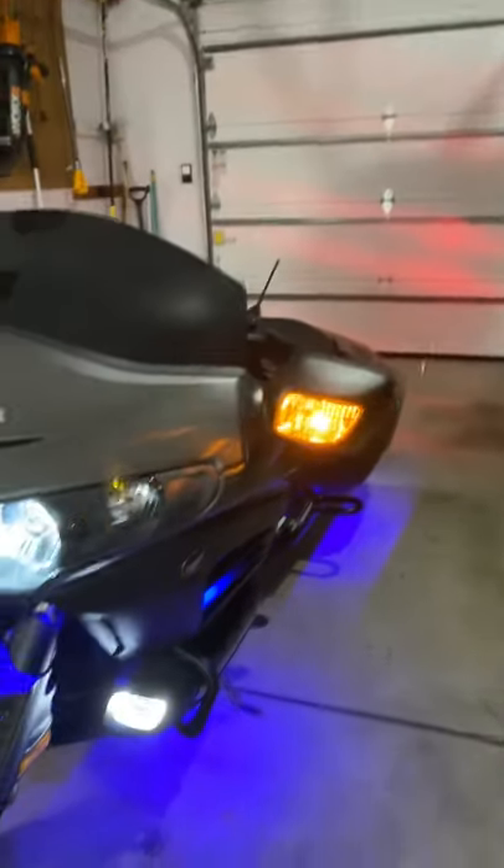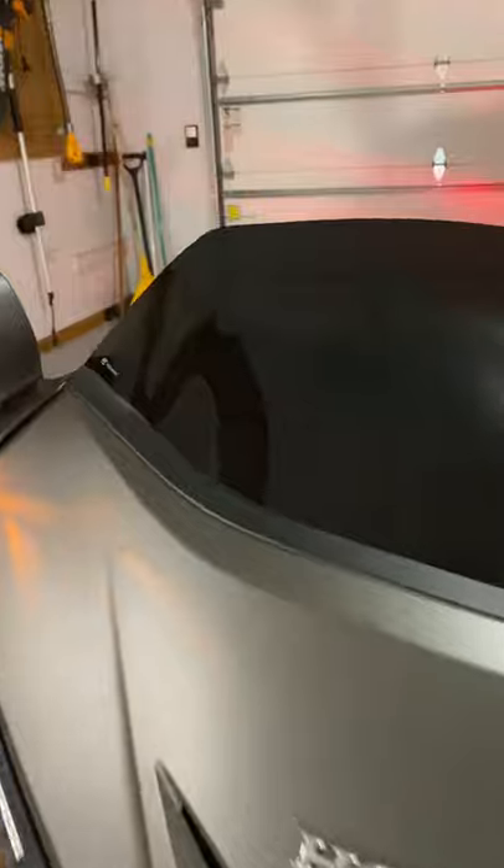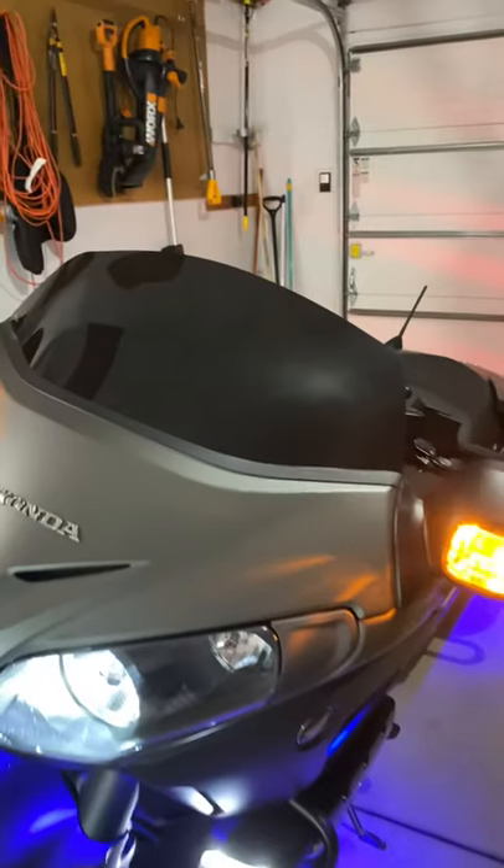Excuse my bike if you see some dirt on it — I just got in from riding in the rain. As you know, these bikes handle like none other, so I wasn't worried at all. We'll start with the windscreen.